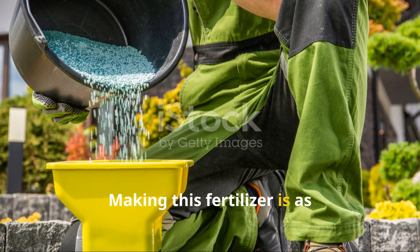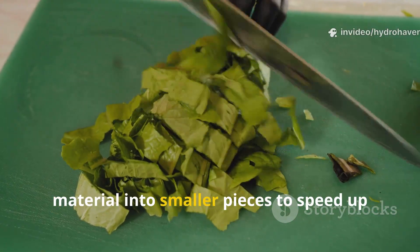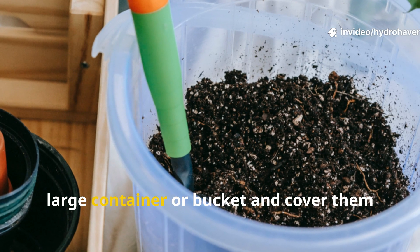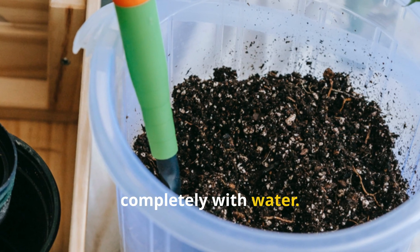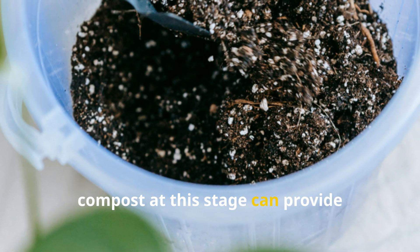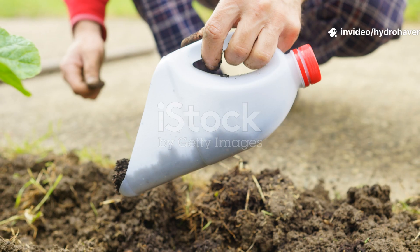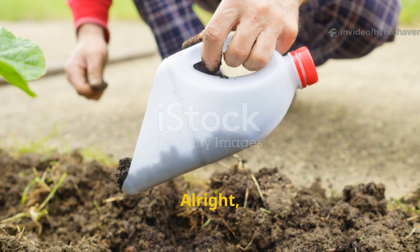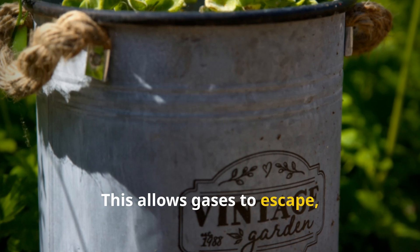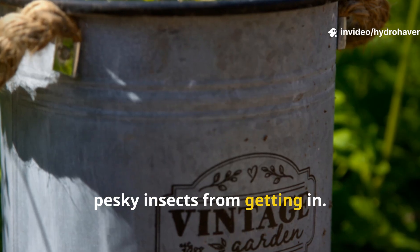Making this fertilizer is as straightforward as it is rewarding. Start by chopping any larger plant material into smaller pieces to speed up the breakdown process. Place your chosen ingredients into a large container or bucket and cover them completely with water. Adding a handful of mature leaf mold or compost at this stage can provide beneficial bacteria that help break down the materials more effectively. Cover the container loosely — this allows gases to escape while preventing debris or pesky insects from getting in.